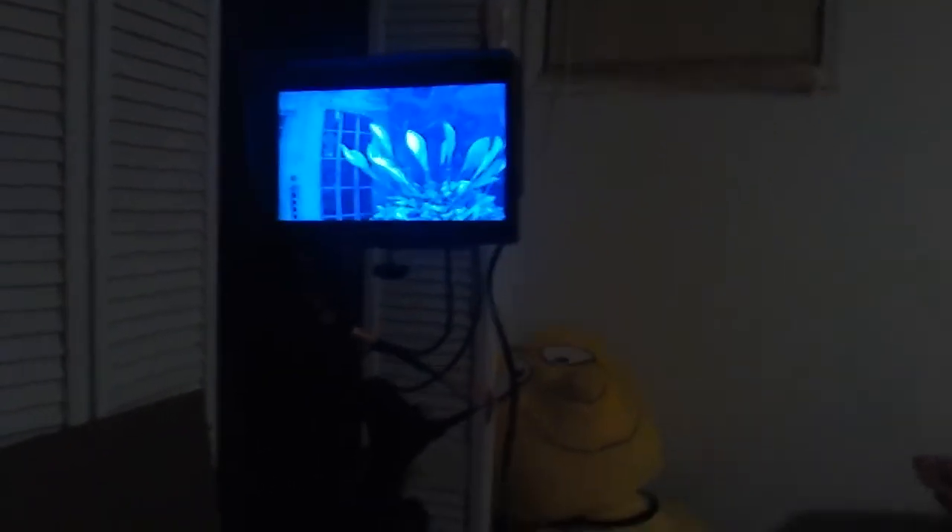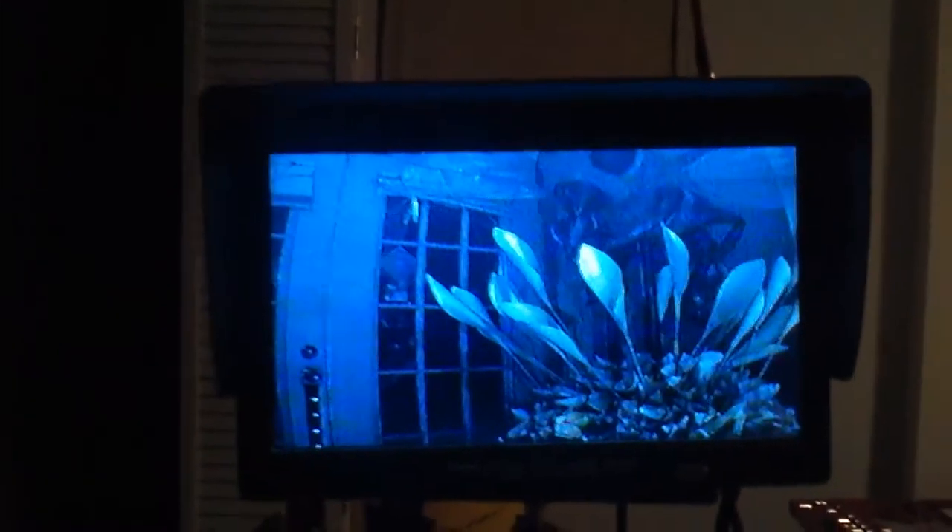Now we're back to the original antennas altogether. This is what the screen looks like — you can see the lines in it. It's just a tiny bit off from the other. We do our hand-over-it test and it does just like the other, so it's really no different.